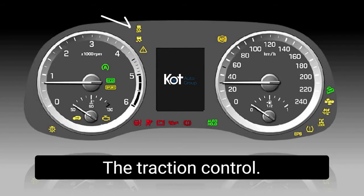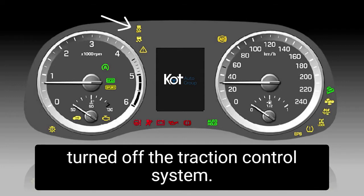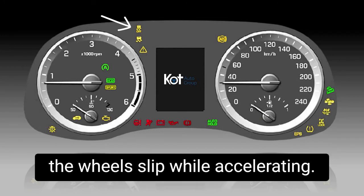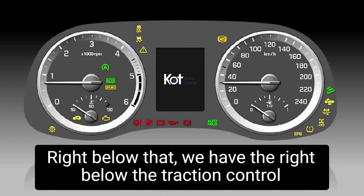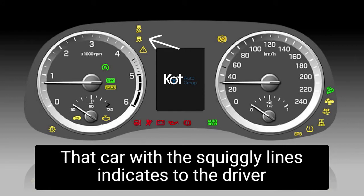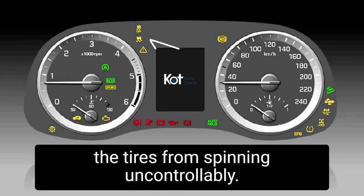The traction control off light indicates to the driver that they have turned off the traction control system, so there will be no assist from the vehicle in terms of letting the wheels slip while accelerating. Right below that, we have the car with the squiggly lines, which indicates to the driver that there is slippage happening and the vehicle is preventing the tires from spinning uncontrollably.